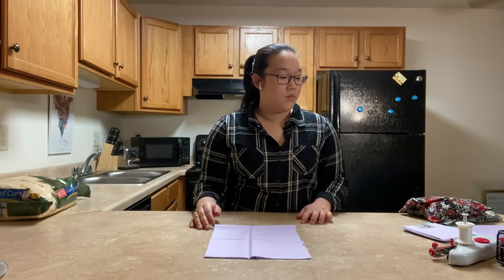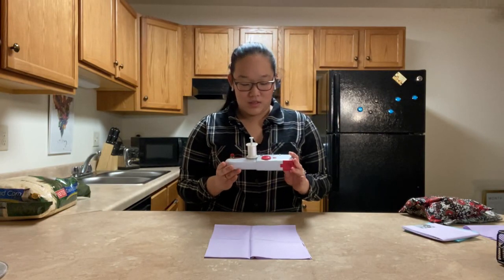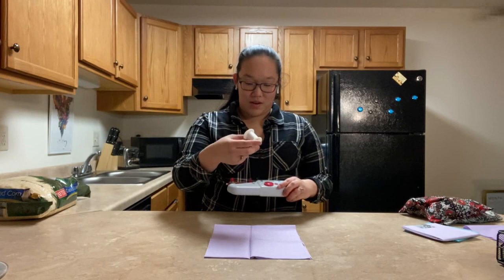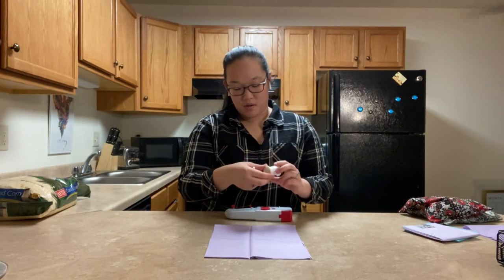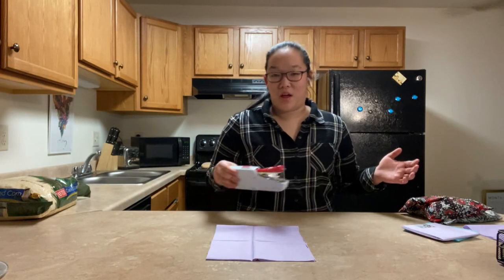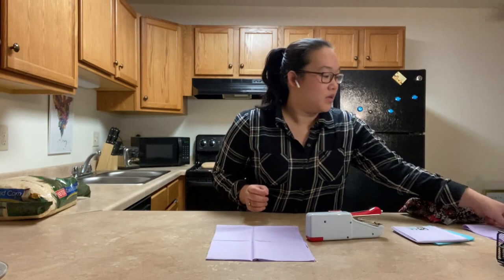First off, you do want to make sure that you have a sewing machine. Funny enough, mine isn't working, so I'm actually using this Singer Quick Stitch, which surprisingly works really well — I'm pretty satisfied with it. Besides what just happened, which is that my thread fell out. These work better when you have the smaller bobbins. Okay, we're back — my thread is now back on the machine. Other than when you have the larger thread, I actually really like this machine. I got it at Walmart pretty cheap.